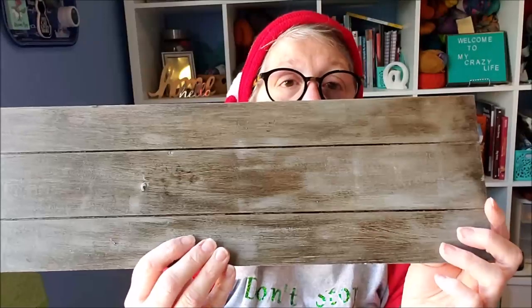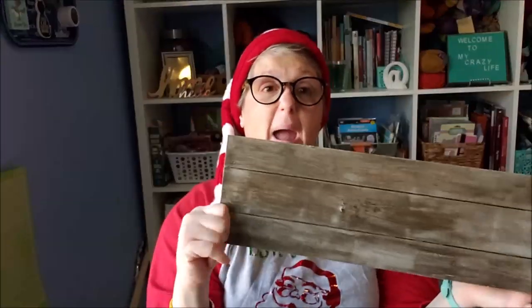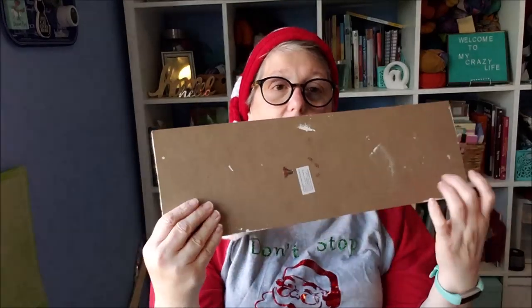I took one of these signs from Dollar Tree - I'm not really sure what the sign was originally. To get this wood look, all I did is paint the sign with white chalk paint and then I took some Giacomo bean stain, went over it with a rag, wiped it on and wiped it off. That's it. You can also do it with brown paint - you can do anything you want. That's how I created a wood look on a Dollar Tree sign.